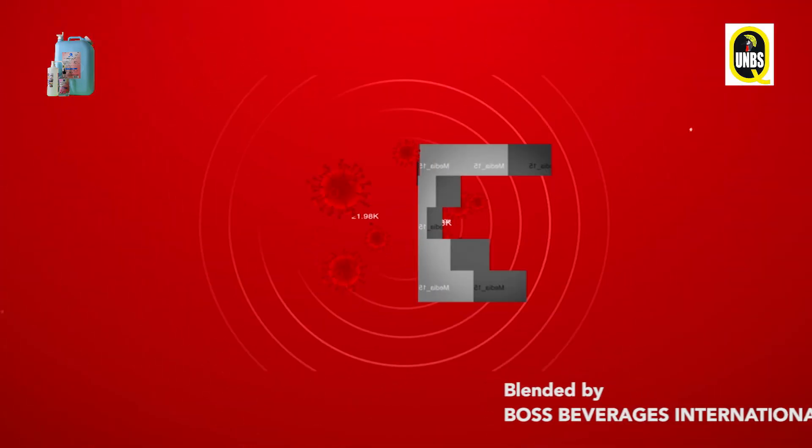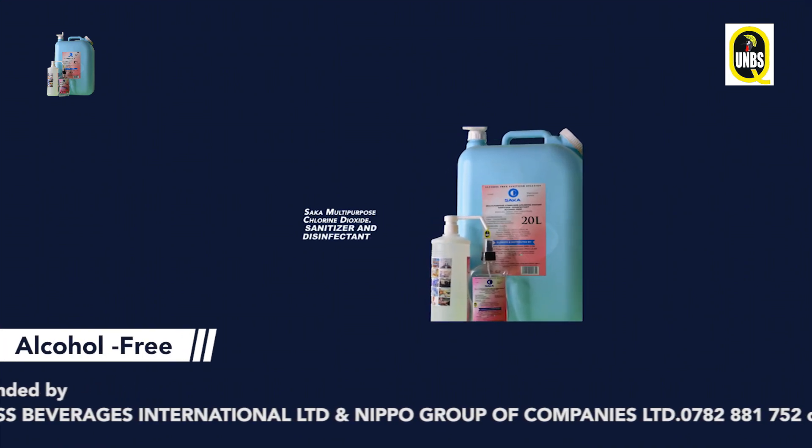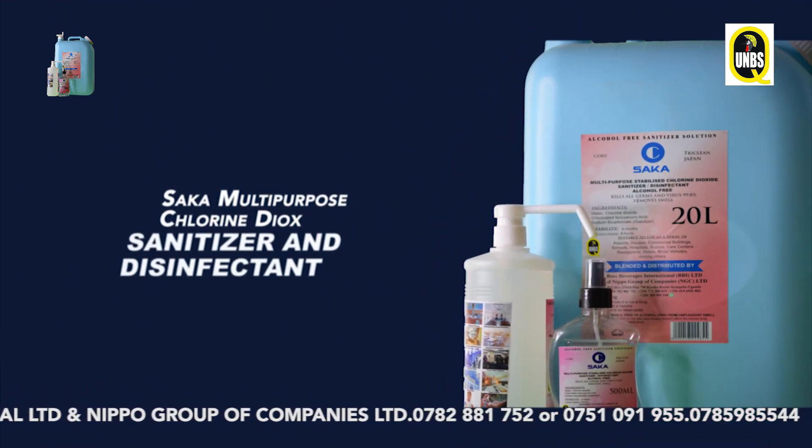The coronavirus is a germ we are likely equipped to fight. Introducing Sacamult Puppers Chlorine Dioxide Sanitizer and Disinfectant.